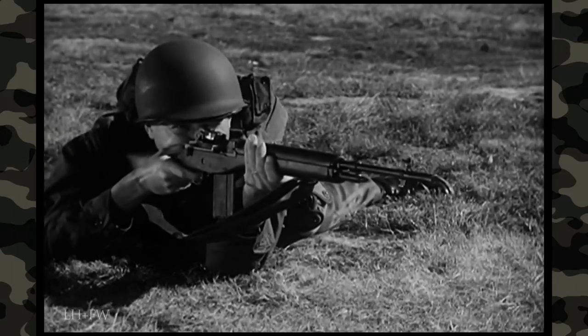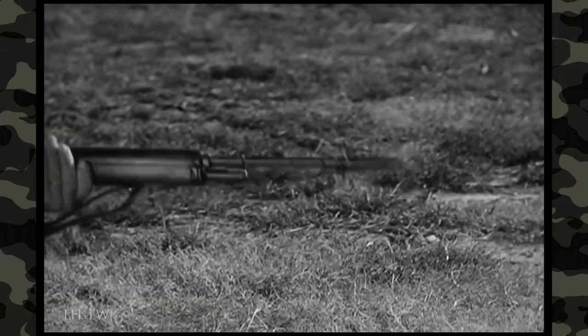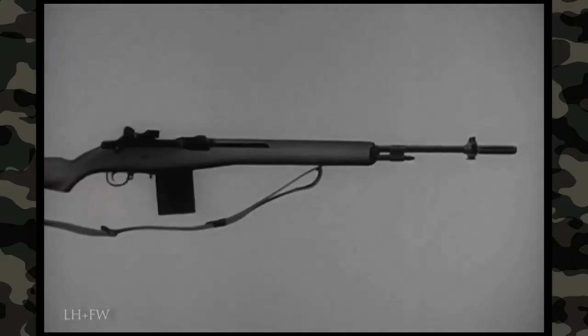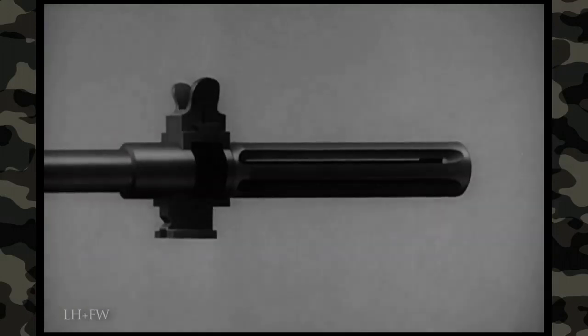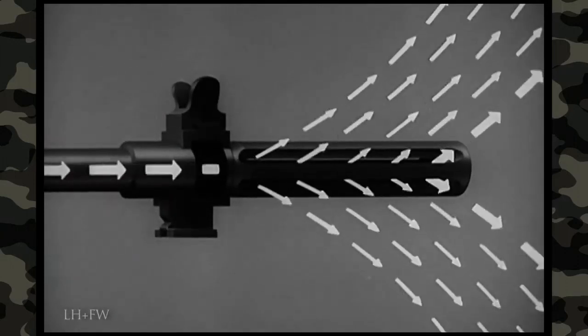Another feature of the M14 is its flash suppressor. Slots in the suppressor act to break up the escaping gases, thus reducing the flash. The suppressor also acts as a muzzle brake, minimizing recoil and giving maximum stability during firing. Gas strikes the wide bottom rib of the flash suppressor and exerts downward pressure to keep the rifle stable during firing. When the propellant gas hits the front of the slots, it tends to pull the weapon forward, reducing recoil.